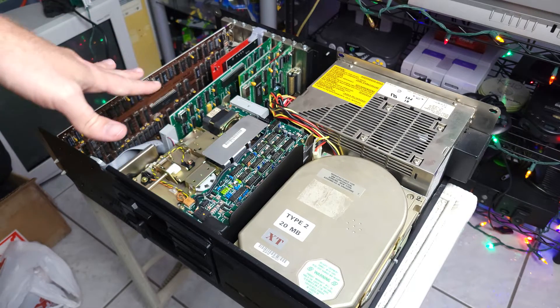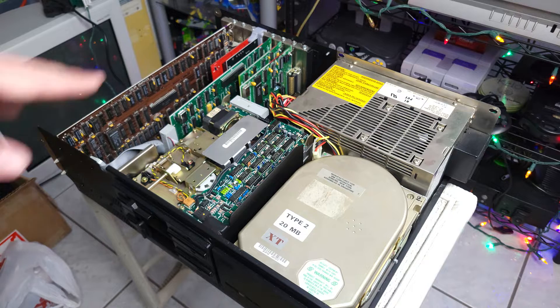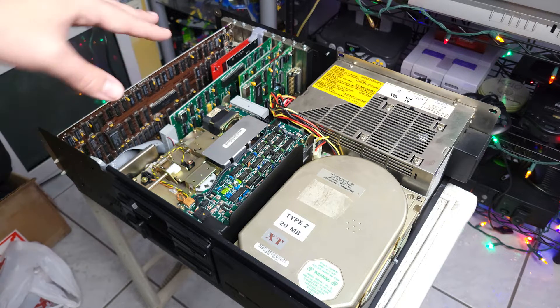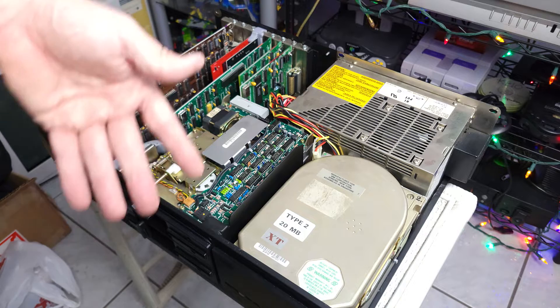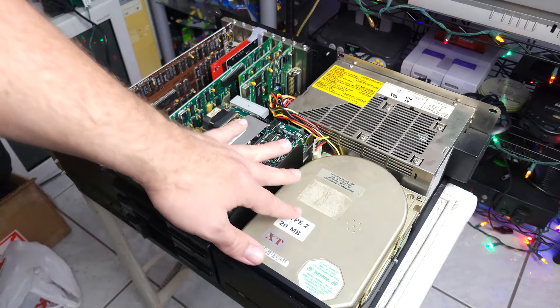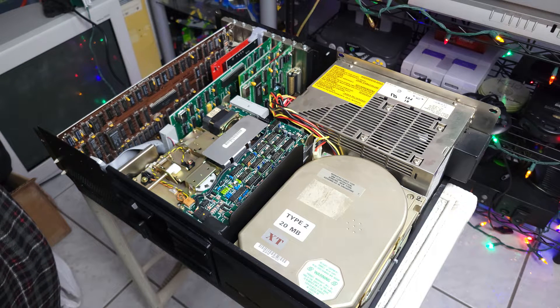I have to say I'm a complete amateur at this era of hardware. This is the first early DOS system I've ever owned or really messed with in depth, besides when I was a little kid and these were still in schools. I don't really know if there's something I can do to work around that, and I'm not really going to worry about it because I don't think this drive is salvageable anyway. So we're just going to go ahead and get this screwed in.